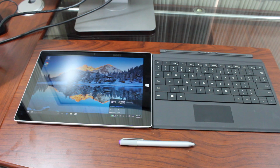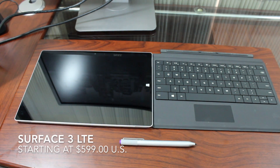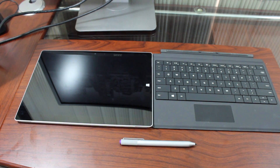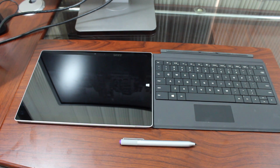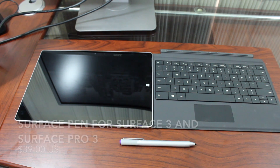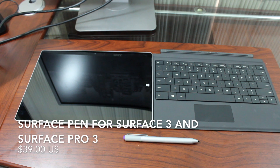Hi everyone, it's Andrew from AMD Tech and today we have a review of the Surface 3 with LTE built in. It's the AT&T variant, along with the Surface Type Cover, which is a must-have accessory if you're going to use the Surface 3. The type cover is an extra $129 retail — I'll throw the link down below where you can purchase these products.